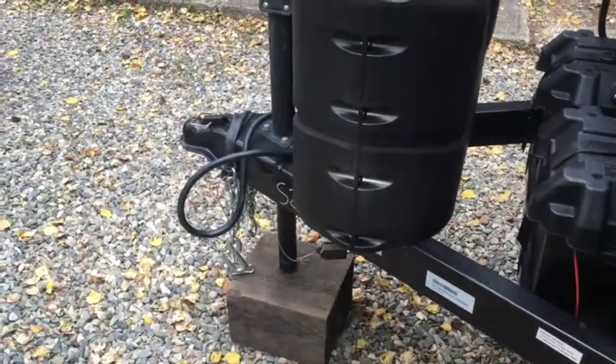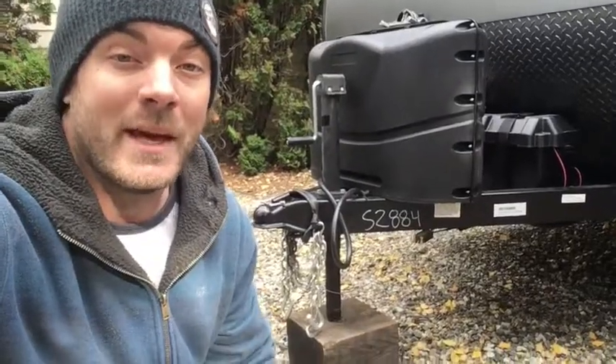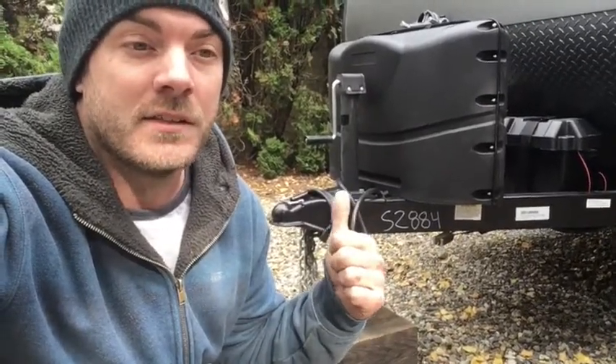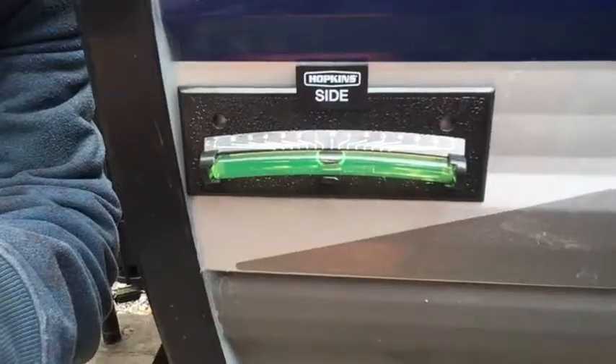Now we're gonna level front to back. I've disconnected the tow vehicle — if you need help with that, you're watching the wrong video. Leveling front to back is all about your tongue jack, not your stabilizers. Those aren't jacks. Jack this thing up or down until your bubble reads level or your beer can stops rolling. Level here, level here — that's it. Drop your stabilizers so you don't rock around too much. Party on!